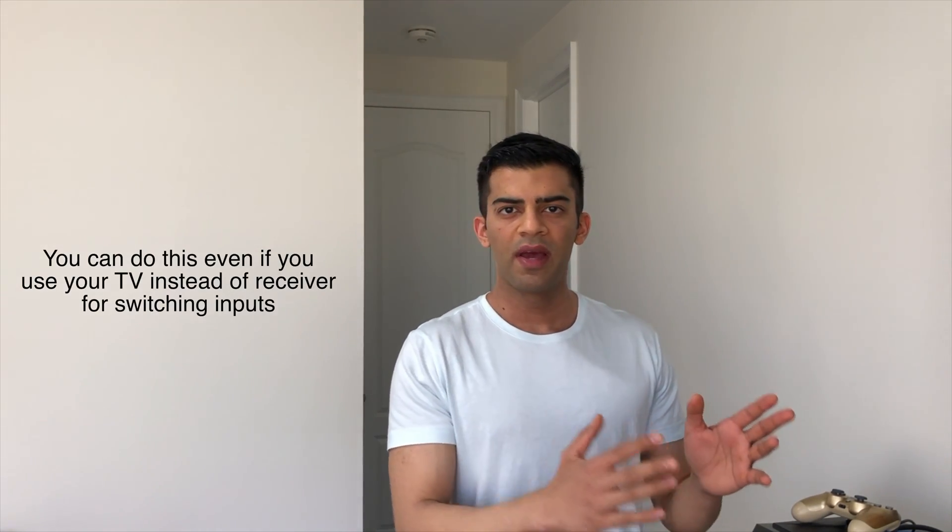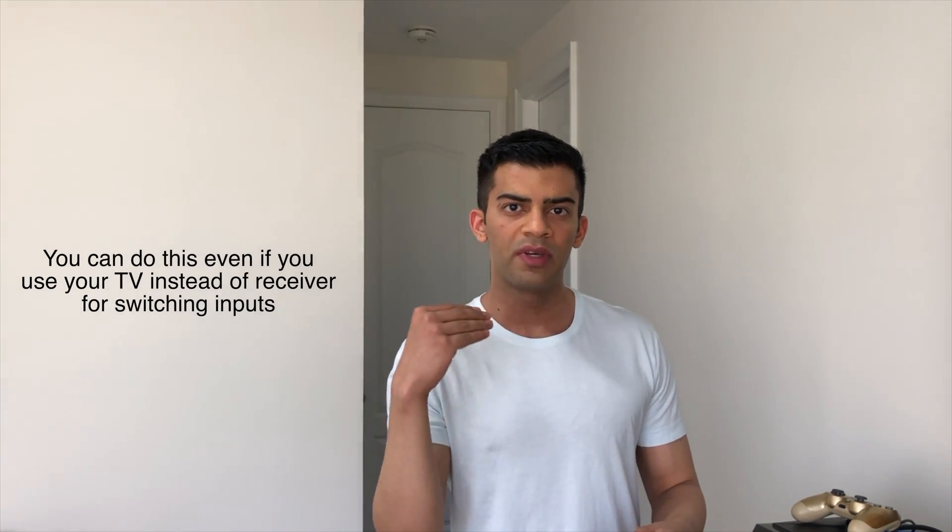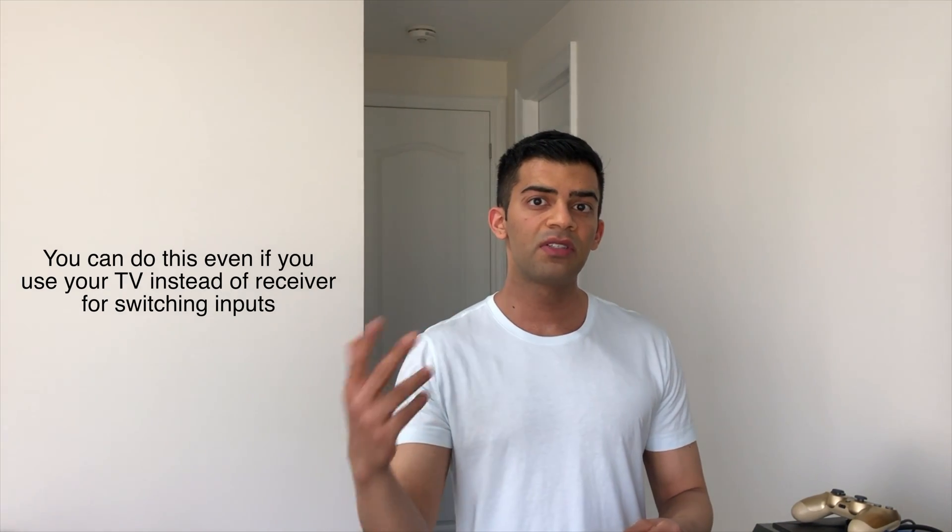If you're not familiar, Home Assistant is a home automation software — I made a video series on getting started with it. You can run Home Assistant on a Raspberry Pi for about fifty to sixty dollars. We can set up automations so that anytime a device is manually turned on and changes the input on the receiver, Home Assistant will detect that and change the Harmony activity accordingly — for example, when the receiver input changes to 'game', change the Harmony activity to 'play PS4', or when it changes to 'Blu-ray', start the 'watch a movie' activity.